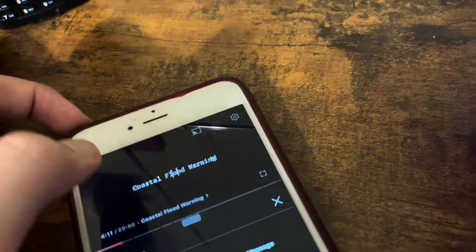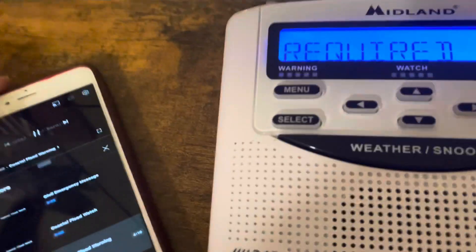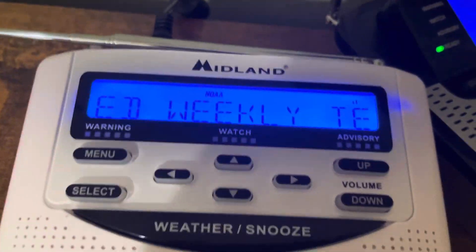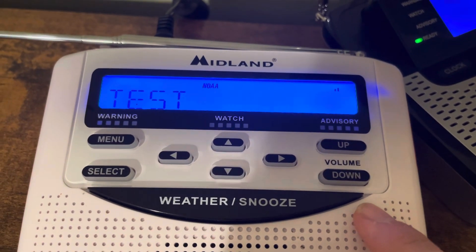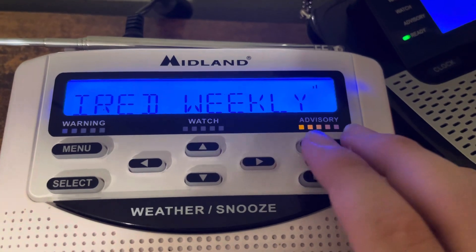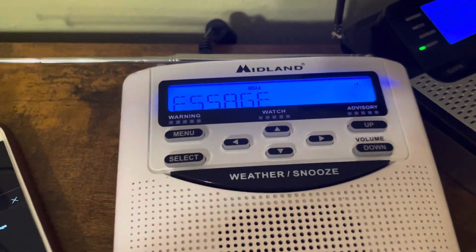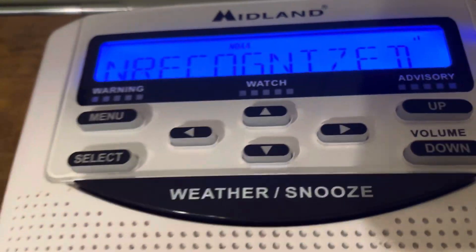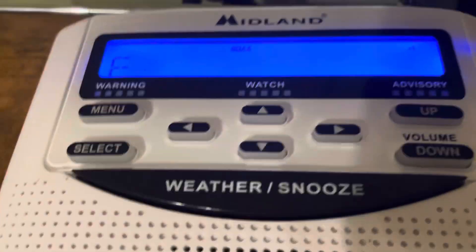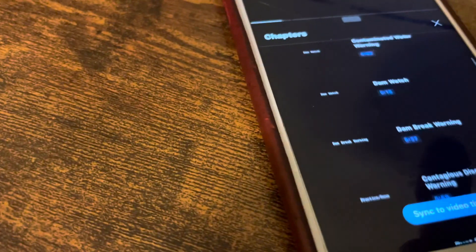I'm going to do coastal flood warning, as you can see it's coming through — watch for the freezing. It came out as unrecognized message. That's common. Basically it came out as unrecognized message because the tones that came through were too — it basically didn't understand what the tones were, but it understood that they were tones. So this means the radio did get the alert, but it just didn't get it correctly. That's pretty common, so don't worry about that.